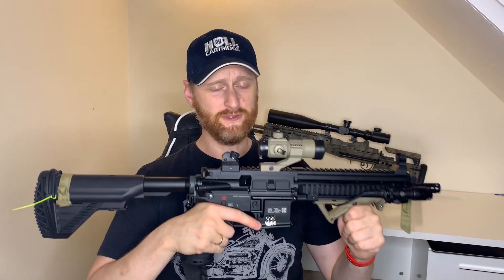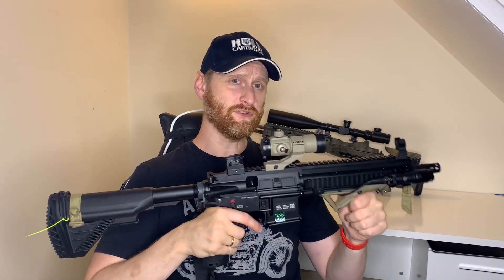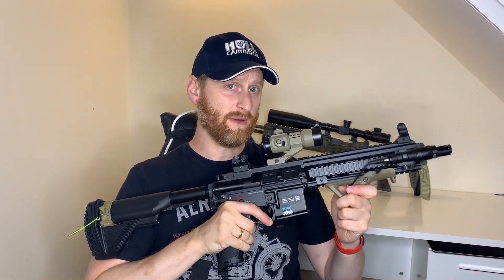With the upgrades it really pushes the BBs out there and the accuracy is in line with one of my really expensive AEGs. It's really good value for money — it's crying out for upgrades — and you'll get yourself a really solid HK416 AEG. Well done Spectre Arms, you've made something at a really good price point that's set up whether you're experienced or new.